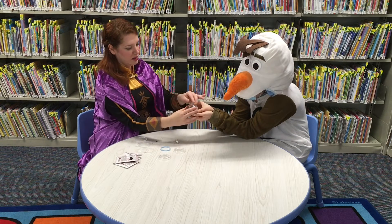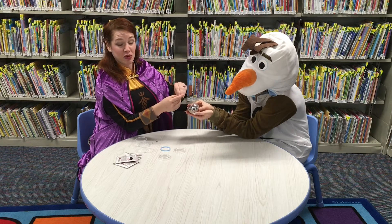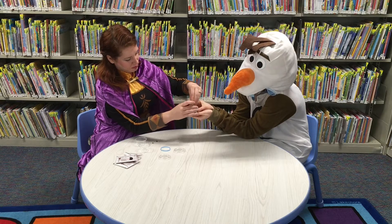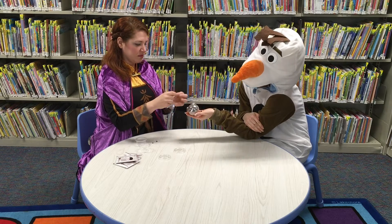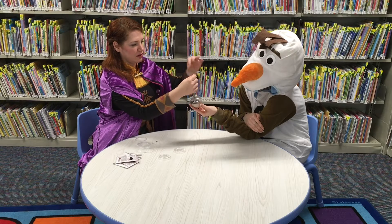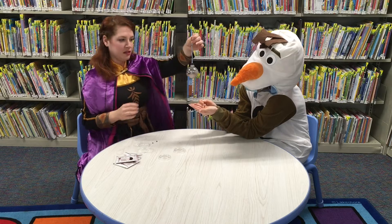When that's all done, you put the top back on your ornament and you can put the ribbon on to hang it, tie a knot, and there you go.